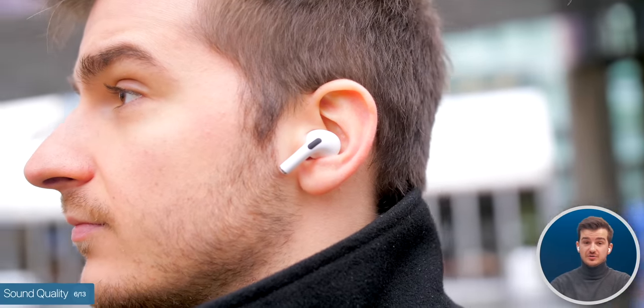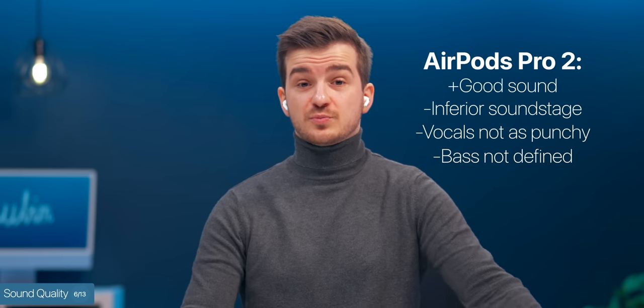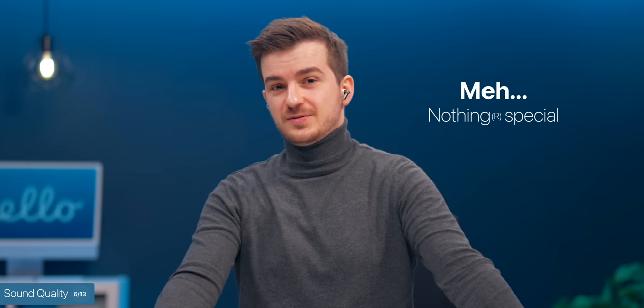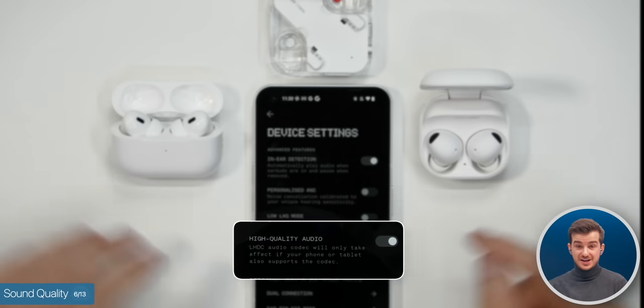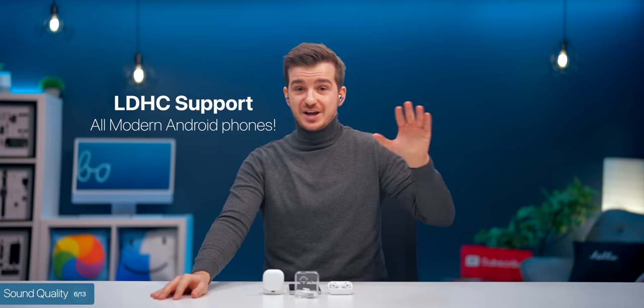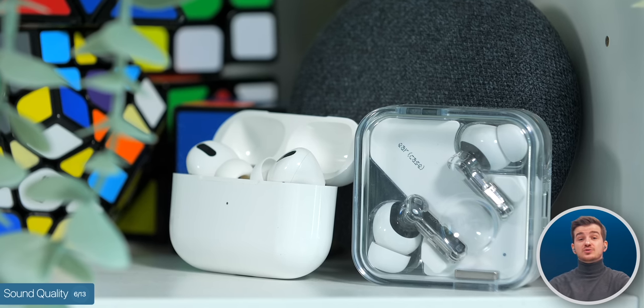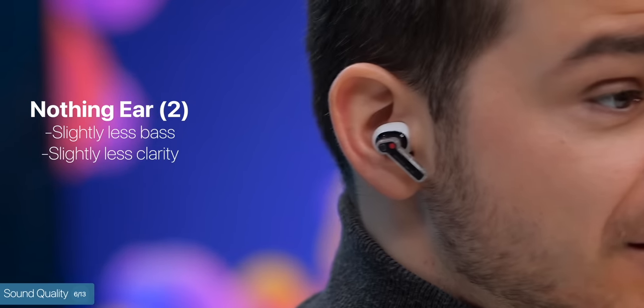The AirPods Pro 2 also sound good, but their soundstage isn't as rich as the Buds 2 Pro's — some instruments kind of merge together, and while listening to podcasts the voices don't feel as punchy. Their bass is also not quite as defined, so if you prefer a flatter sound that still sounds great, the AirPods Pro 2 are a great option. As for the Nothing Ear 2s, initially the sound was nothing special, but then a software update enabled their own 24-bit LDHC standard — which works on any modern Android phone — and this made a huge difference, to the point where they sounded almost as good as the AirPods Pro 2. The difference to my ears was shockingly small after the update.